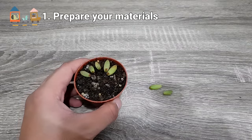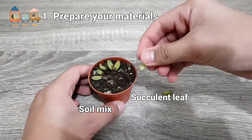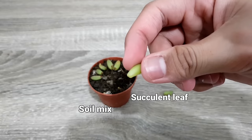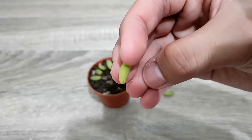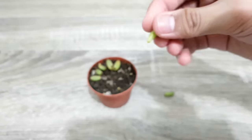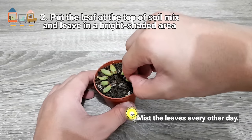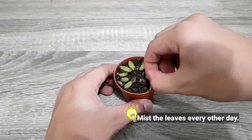For soil propagation, all you need is a soil mix and your plant. Again, make sure that your leaves or the bottom area of your leaf is already calloused or air dried. Just put the leaf on top of the soil mix and leave it in a bright shaded area. And that's it!